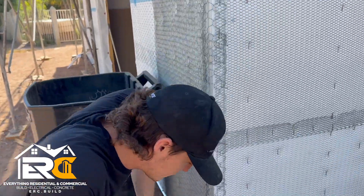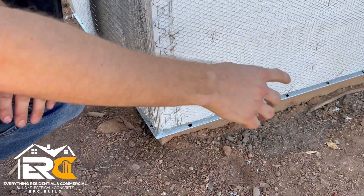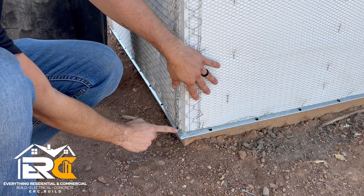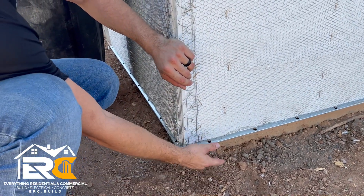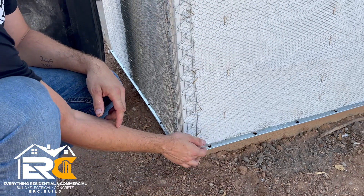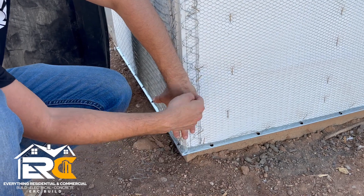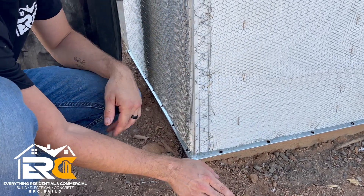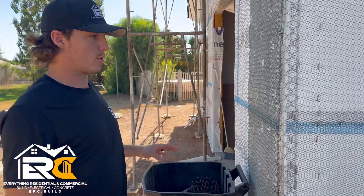Down here they installed a weep screed. The weep screed is: once it's all stuccoed and moisture gets behind the stucco, it will come down, hit this L-shaped piece, and drip out rather than going into the house. Our Tyvek goes over the weep screed so when moisture hits it and comes down, it just spits out — keeping water away from the property.